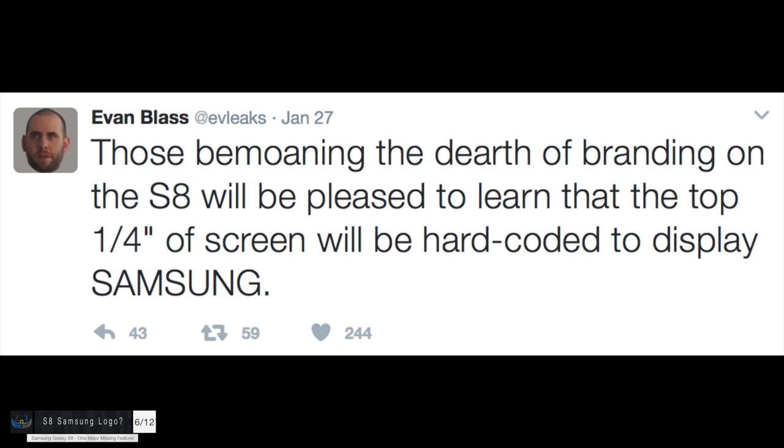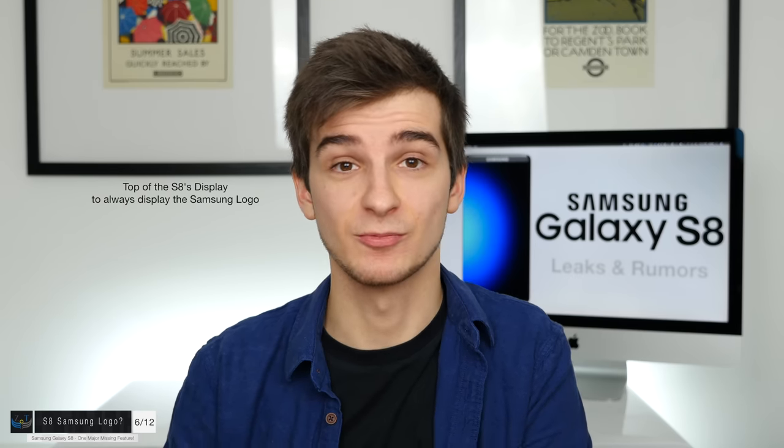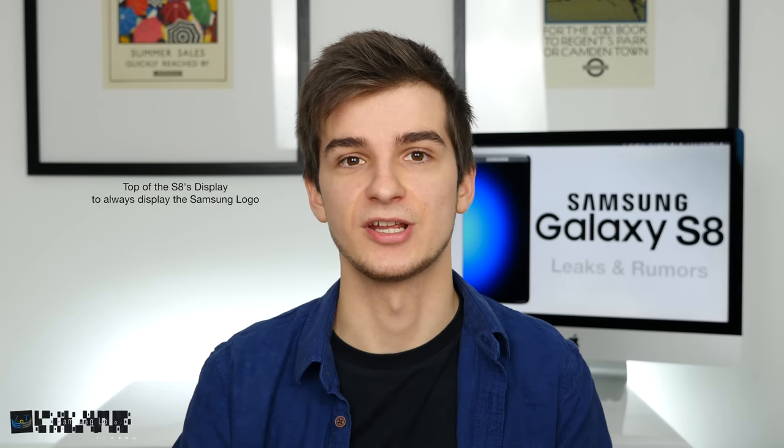So where is the Samsung logo? According to EveLeaks, the top of the display is actually going to be hard-coded to display the Samsung logo all the time — and apparently you won't be able to disable it. This is most likely happening with the S8. Of course, someone will find a method of removing that logo, most likely through rooting, but we'll see in basically two months when the S8 is released.